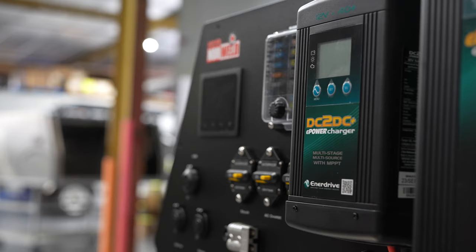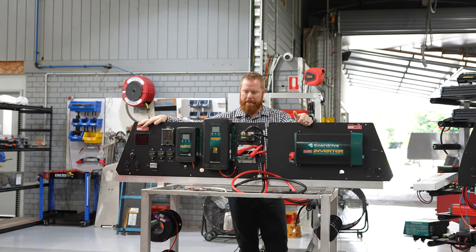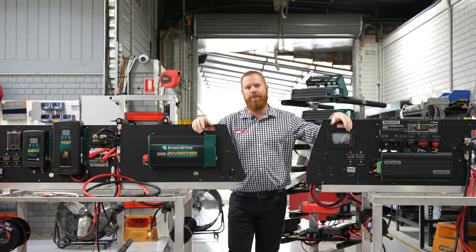The system we use here has got a Symarine panel, so it's good functionality — a little touchscreen unit which is quite good to use. Both are very good products, pretty much tailored to suit what you need and what you're looking for.